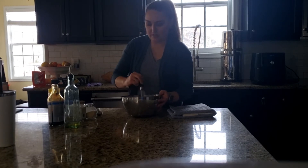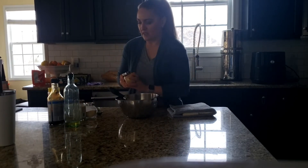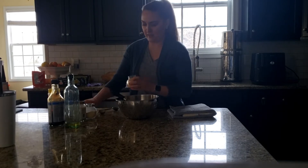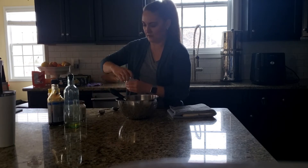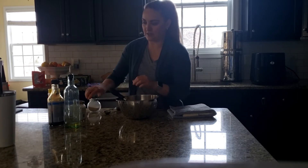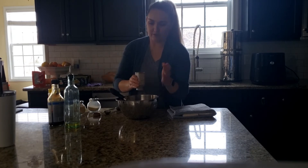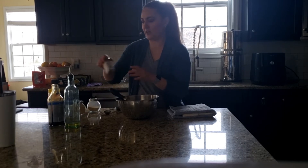Mix it together and it forms like a brown sauce. I like to add some garlic and onion for flavor — about half a teaspoon, an eighth of a teaspoon of each. You don't have to measure too exactly on this one. Then you're going to air fry it in your air fryer for about 15 minutes at 385.